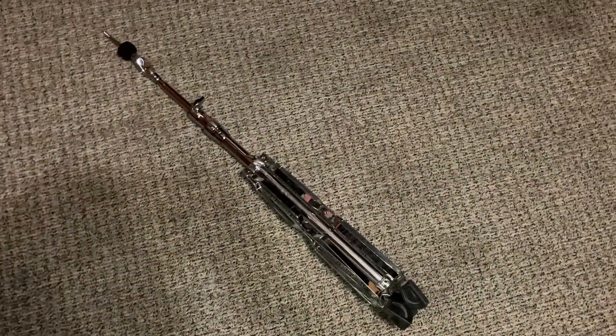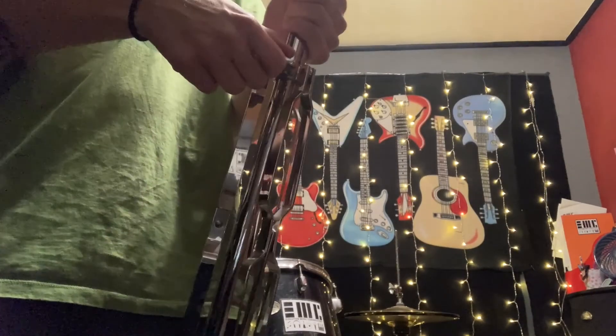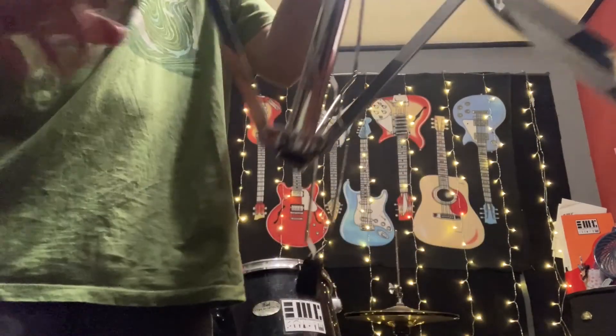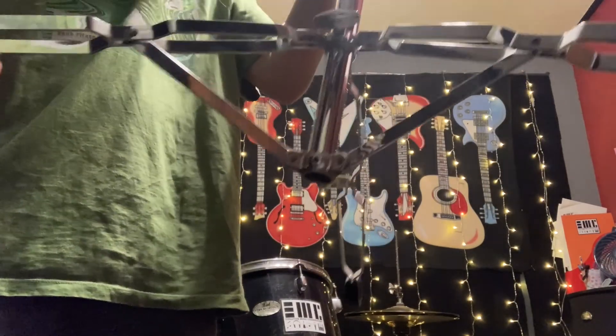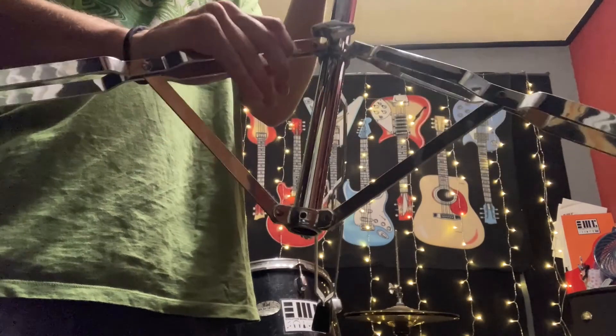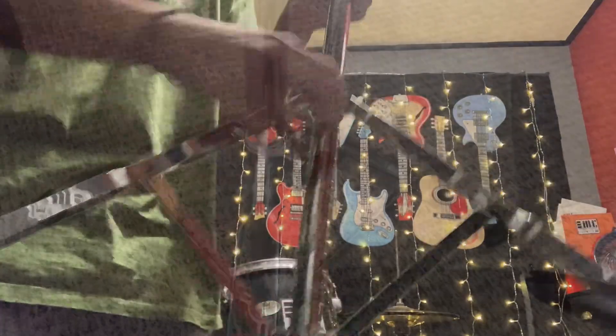First we're going to be looking at the cymbal stands. Here I have one that's already collapsed. To open it, we make sure that the lug on the leg is loose enough to let us slide down. Be sure not to slide the legs out too far because if it goes all the way flat it won't actually hold itself up. We want it just about halfway to make a really solid base. Once we have that base, make sure it's all the way tight so that it doesn't collapse.